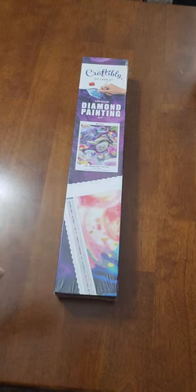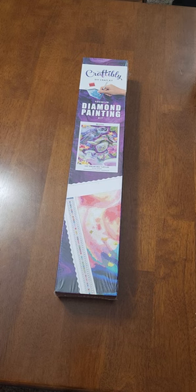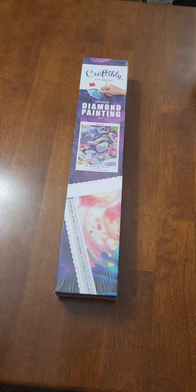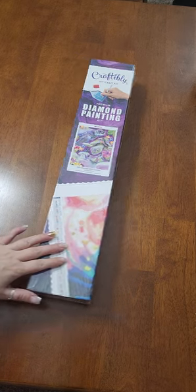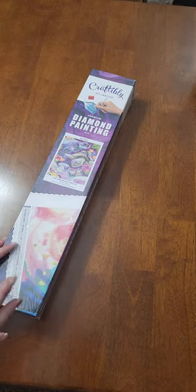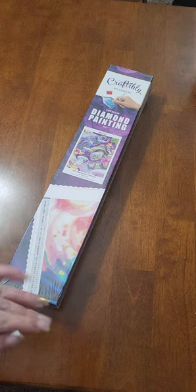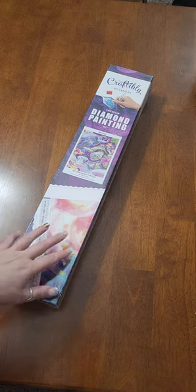Hello my friends, welcome back to Craft Hoarder here on YouTube, our own crazy little crafty corner of the universe. I'm going to preface this video by saying you'll have to excuse me for moving a little bit weird. I dislocated my shoulder recently so it's just getting out of the sling and it's a little bit awkward, so apologies for any awkward movements.